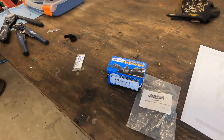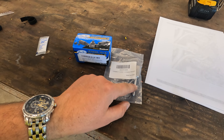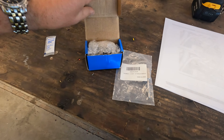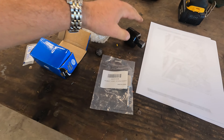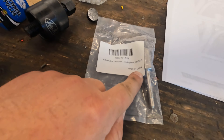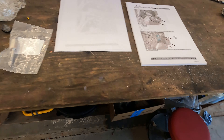A few moments later — finally got our tools in. I'll put links in the description below. This tool is basically to keep the crank from spinning: you pull the starter out, wedge this little guy in there. In here is the flywheel puller. The Motion Pro one should definitely work well; the other one will be hit or miss but should work okay.